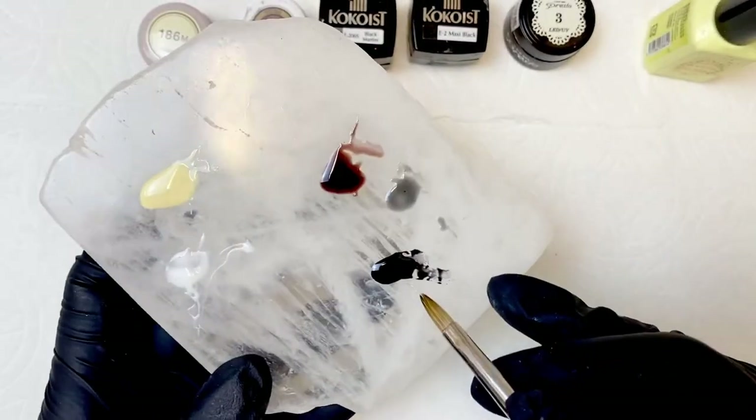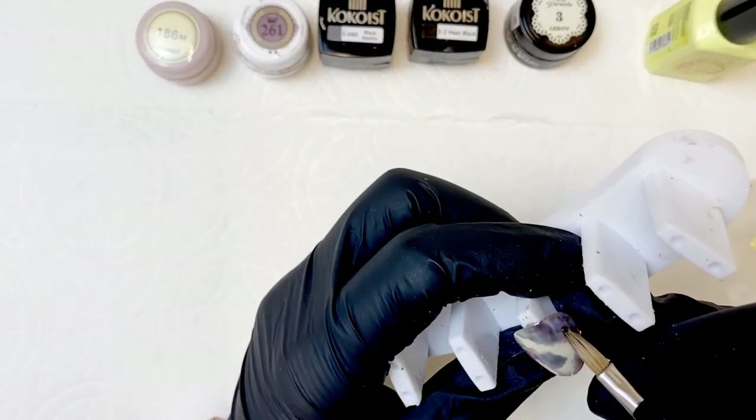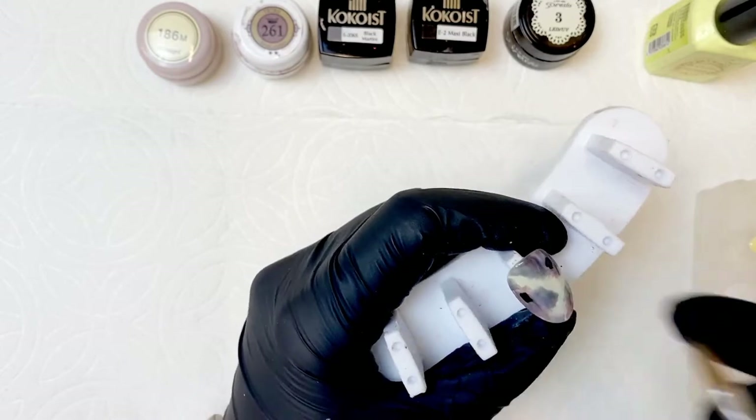We're going to go in with the Young Nails Master Gel Brush, get into our Maxi Black, and just add a few random medium-sized dots. We want to make sure they're pretty well spaced in between, because we're going to leave this layer wet.